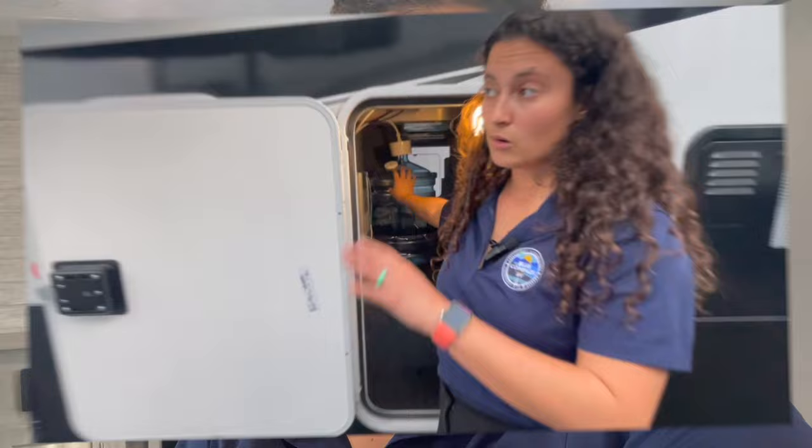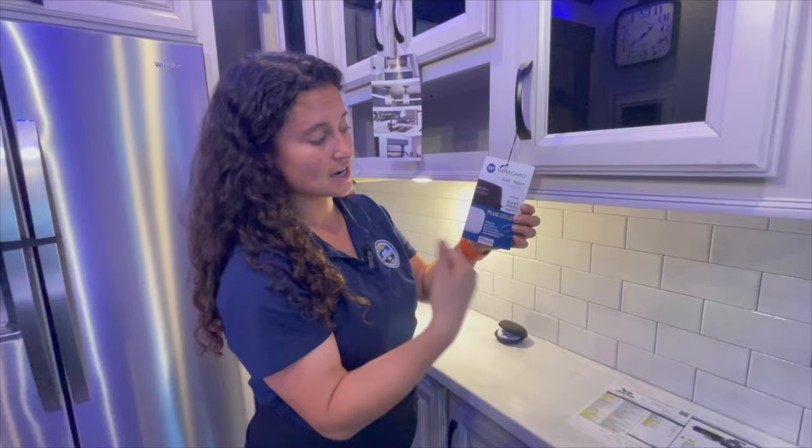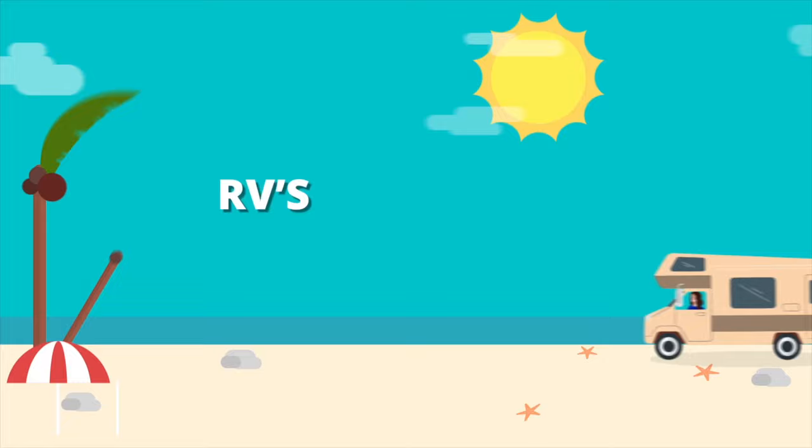Hey everybody, I'm Gabby and this is RVs with Gabby. If you are into camping and traveling, if you love RV life too, RVs with Gabby is the right channel for you. Welcome back to my channel. Thank you so much for watching my content. If you love my videos, please don't forget to hit that like button, that subscribe button, and that notification bell so you never miss another walk around video.